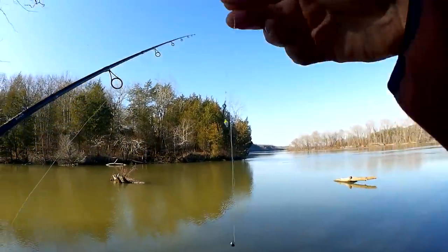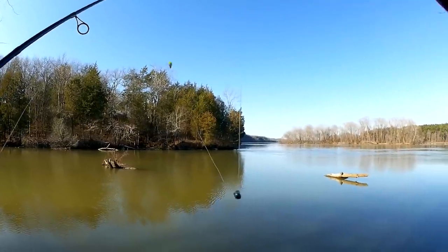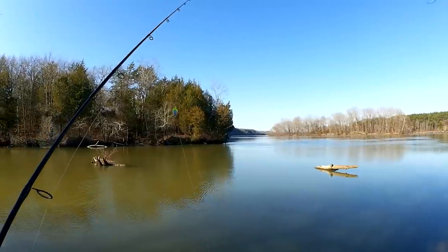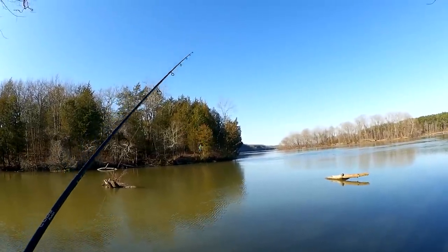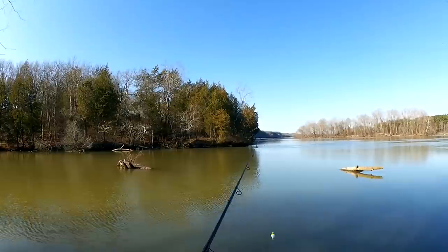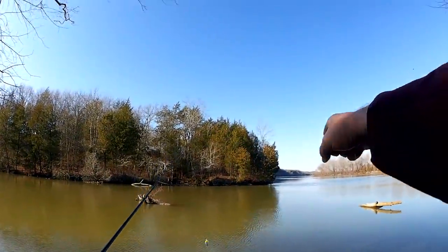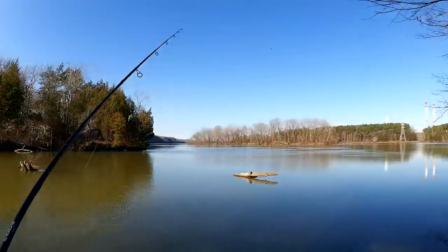So here's my rig: I got a size 8 bait holder, a small pinch-on sinker, and a small weighted float up there about four and a half, five feet deep. Let's get a piece of night crawler on here and cast out towards this log and see if we can find a fish.